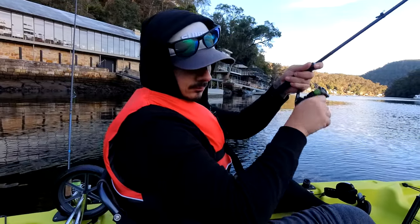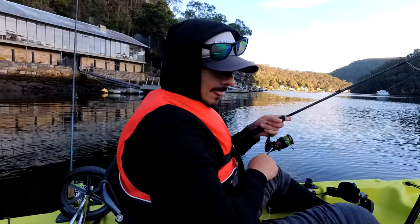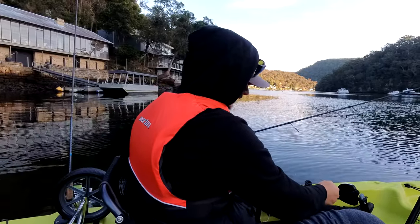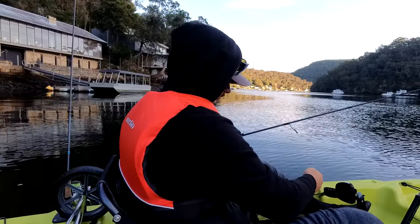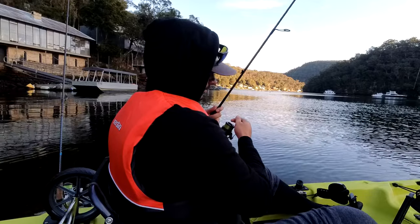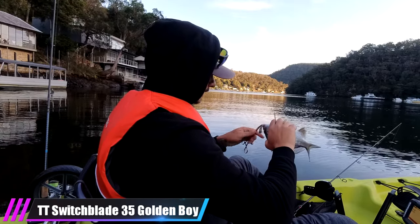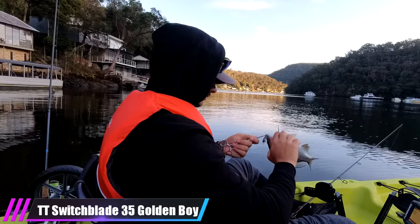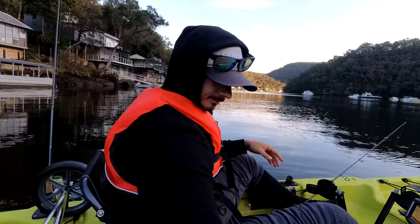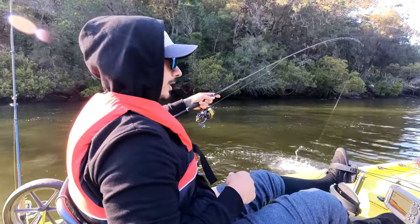Did I drop him? No. Got a lot of fighting in this little guy — it's not even a big brim. Man, I really should have brought my rod holder, far out. I left it in the car, I didn't want to go back for it. It's just so much easier with it. He grabbed it on the lift. See ya mate. Brimbo number two on the blade.